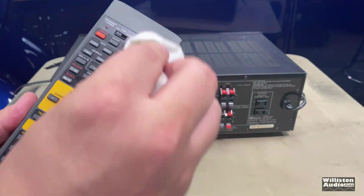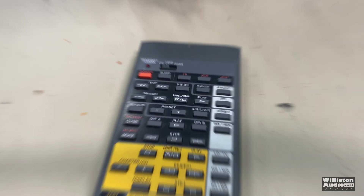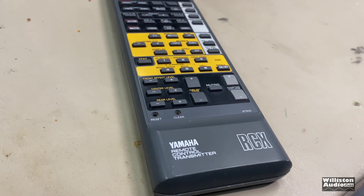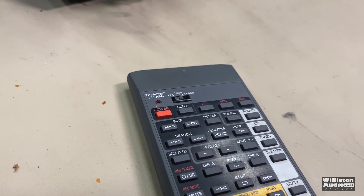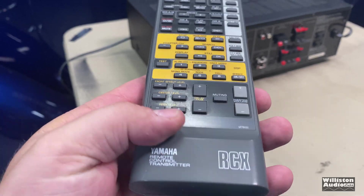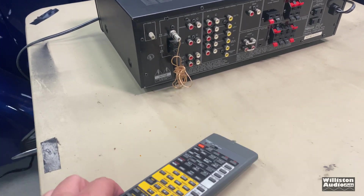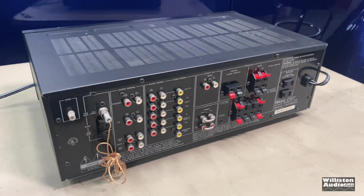The remote is now nice and clean — those Windex wipes did it, got it back looking almost new. It's 30 years old. Don't you wish we could wipe ourselves down to knock off 30 years of age? I bought this with my own money back then, so I take care of my stuff and I tend to hold on to things, especially things like this. Let's flip it around and take a look at the front.